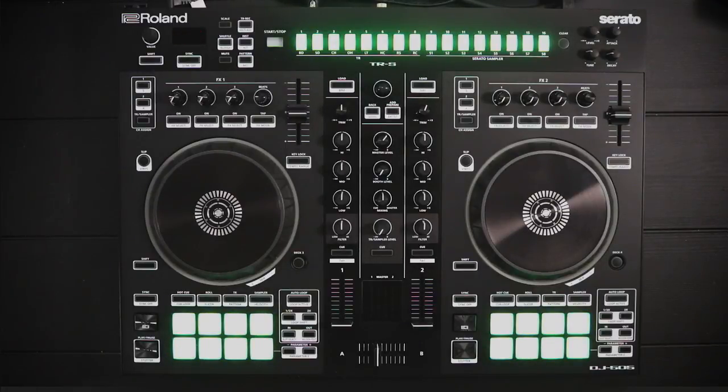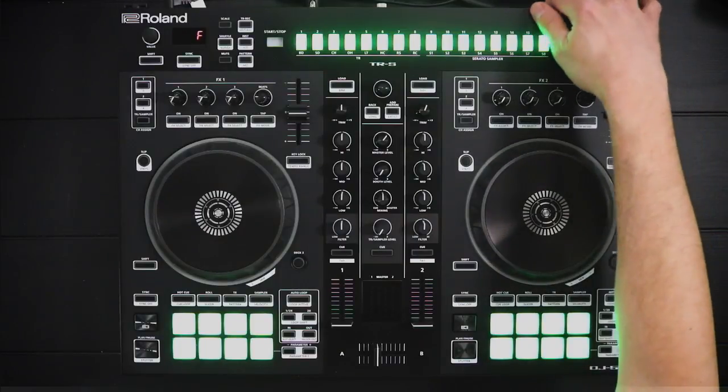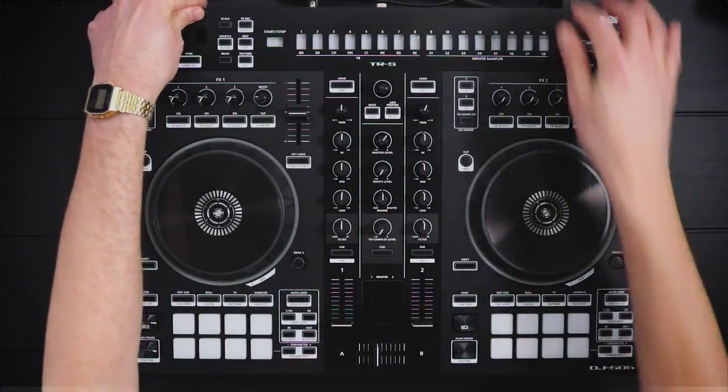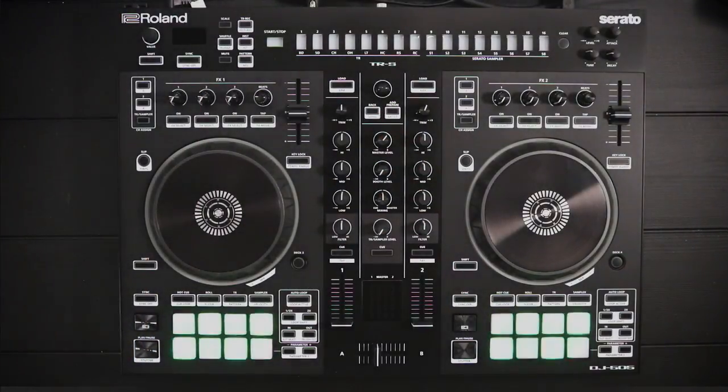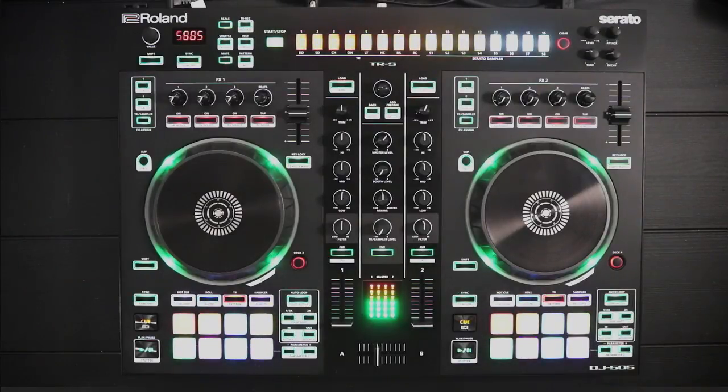It only took about 15 seconds, so we're all done and ready to go. We power down and power back up to make sure we're good. It's going to complete the firmware update — you're going to see your performance pads lighting up in a green checkered pattern. And we're back.